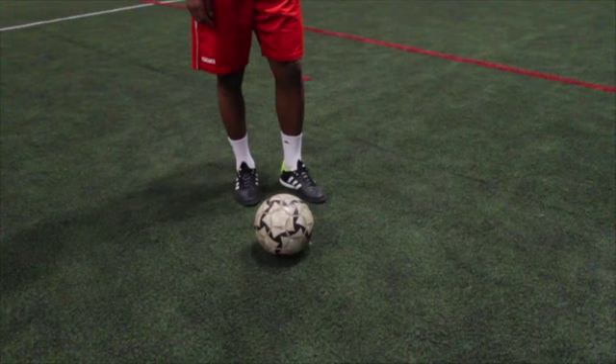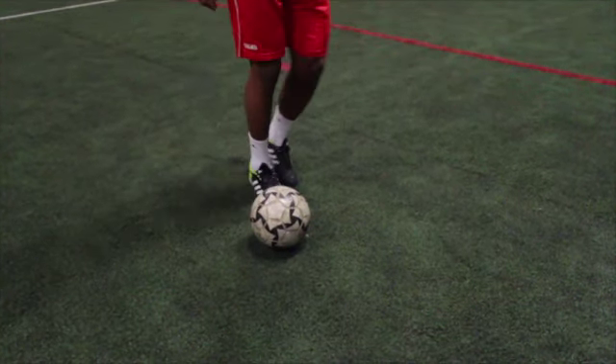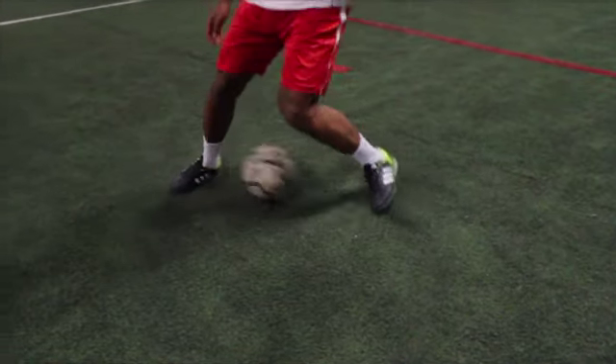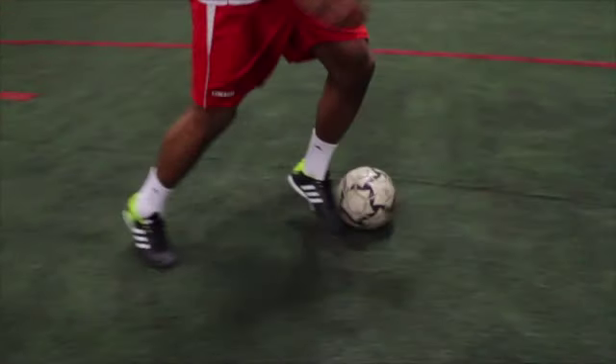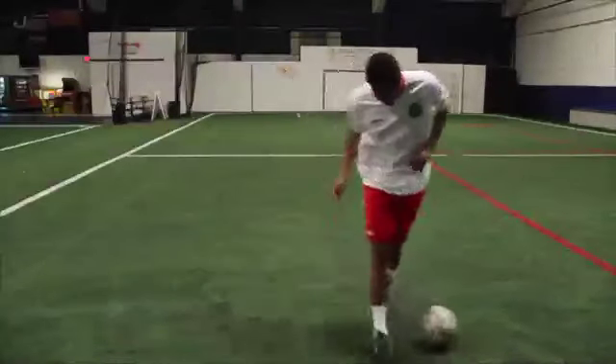Pull the ball back into your body with the sole of your toes, as if you're going to change directions. Just as the ball is under your body, tap the ball forward and move with it. Then pull the ball back into your body again with the sole of your toes.